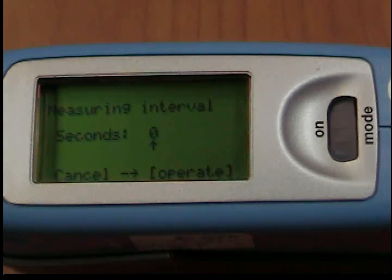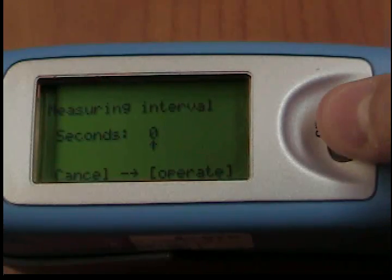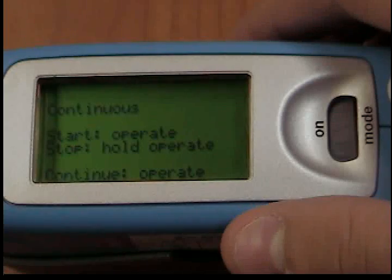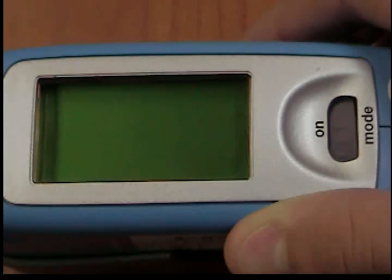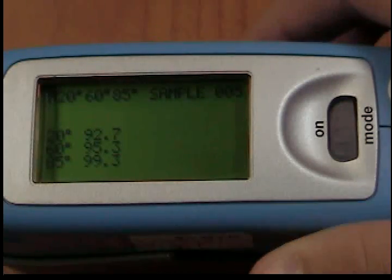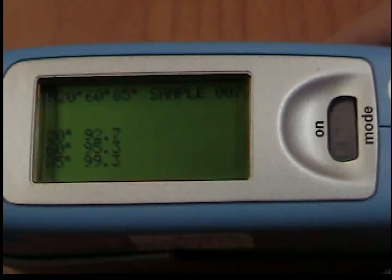To start a continuous measurement, press the OPERATE button. A note in the display also tells you this. If you would like to exit the continuous measurement, press MODE. To start the measurement, press OPERATE. The unit now performs measurements up to 99 times at the set interval. Measurement values are shown in the display after each measurement.